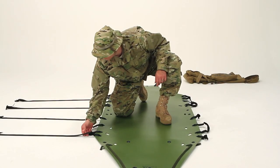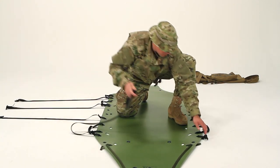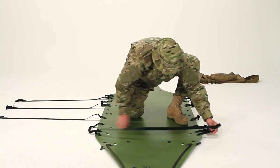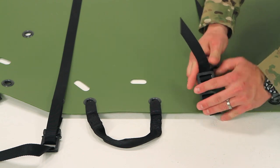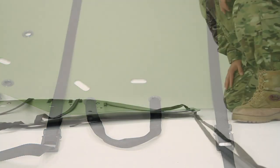It's easy to repack the Sked. Begin by buckling the straps and laying them outside the perimeter of the Sked. Make sure the straps are laid out flat so it'll be easy to tighten them the next time you use the Sked.